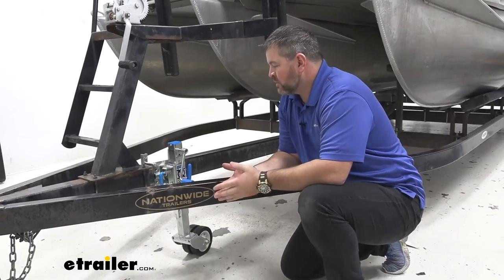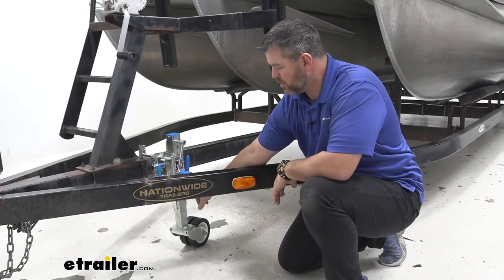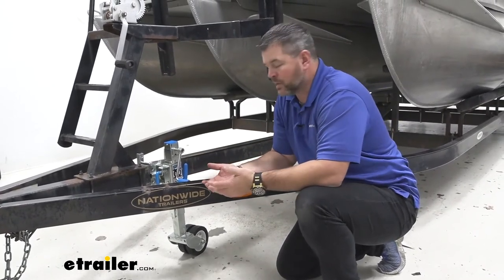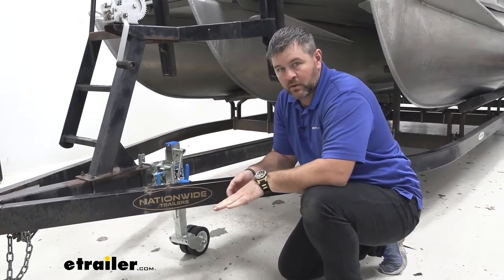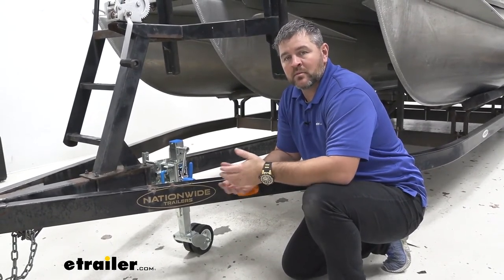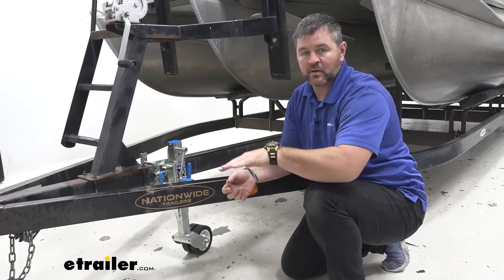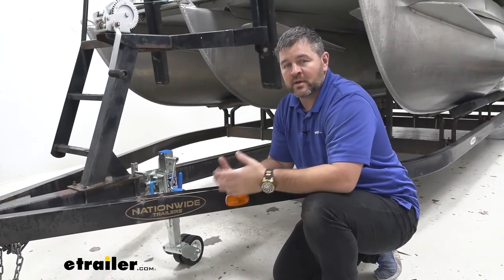You might be asking yourself why you need to know the measurements of the adjustability pin when moving the trailer. Well, if your trailer tongue is sitting below or a little bit high, this allows you to adjust it to get it flat. It makes it a little bit easier to move the trailer when it's flat — that way, if the nose is dipping, it's not nose heavy; if it's up, it's not back heavy.